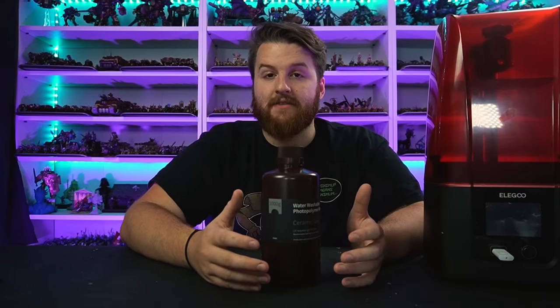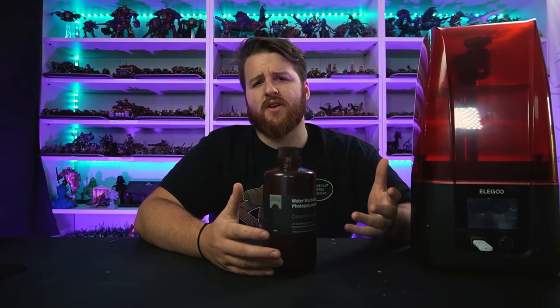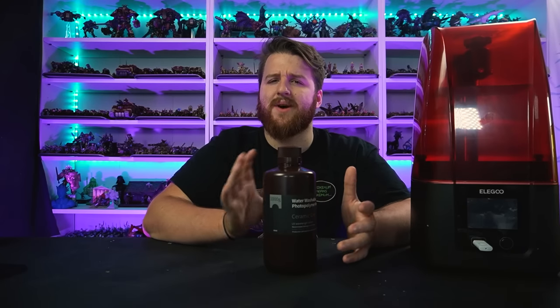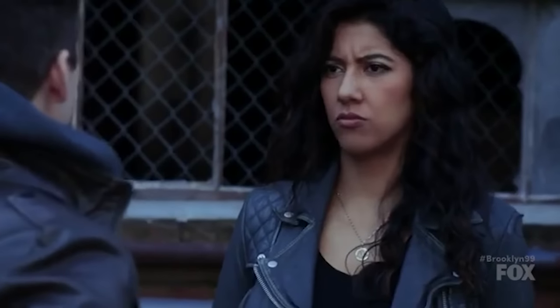We're going to be printing figures by Daybreak Miniatures, who are sponsoring today's video - fantastic designs. I'm going to be slicing everything with Chitubox Pro. In that software it tells you how long a print will take, but it also tells you the cost and how much volume of resin you'll use per plate. I'm going to calculate all that and work out how close that is to actually physically printing and weighing it at the end.